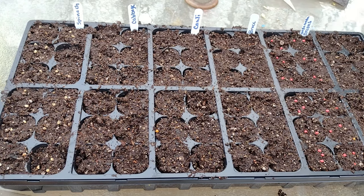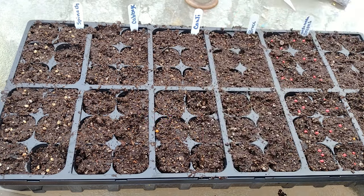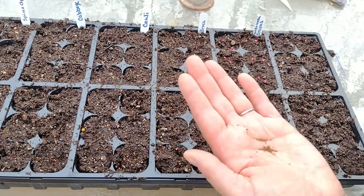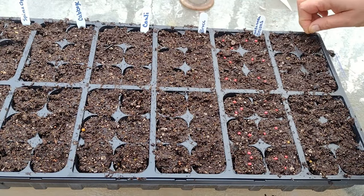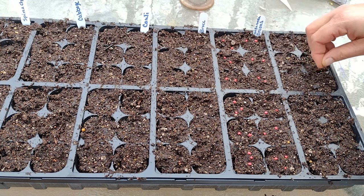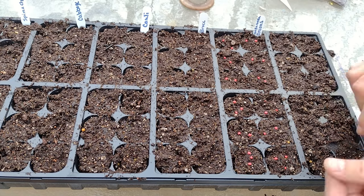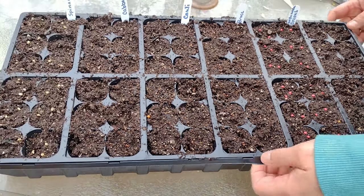Celery. I'm going to try celery again. It's not something I've successfully grown, but I don't want to give up yet. I'm starting it a little earlier this year than I have in the past, so maybe it will have enough cool weather to grow and be ready to be picked and used.